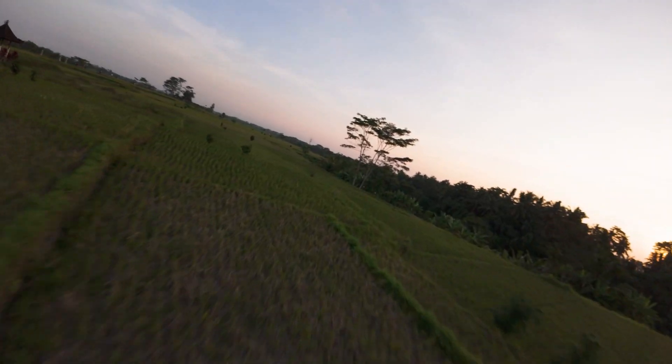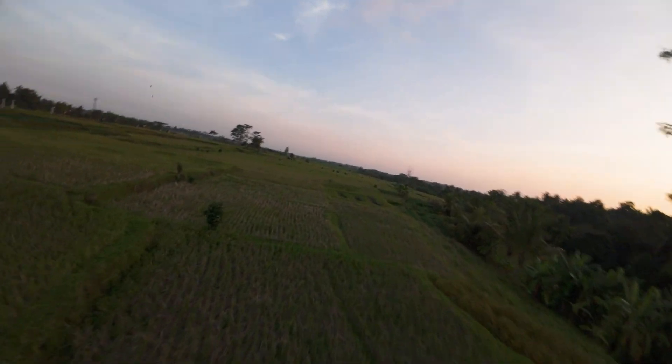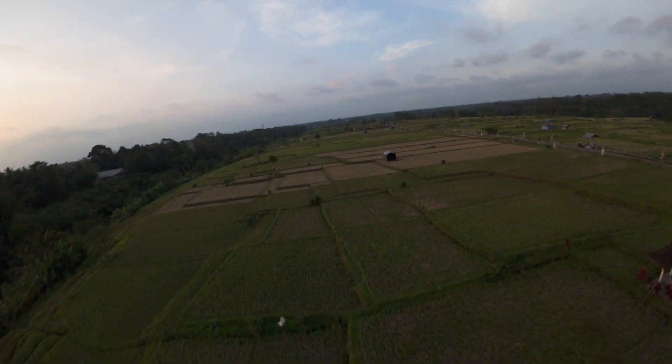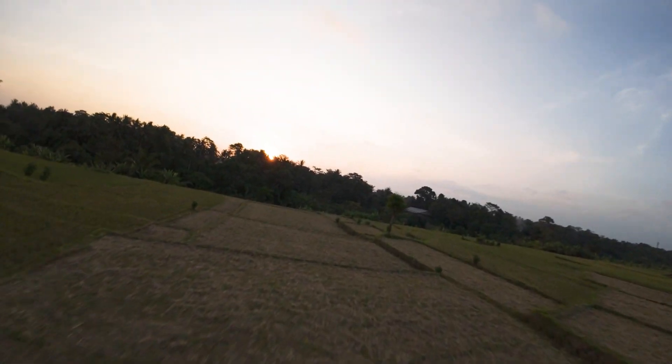I'm flying around now and you'll be able to see this footage is not super smooth. If I do a few snaps from left to right, you can see it's still a little bit jerky. We can see here it's not been smoothed out — we have the raw image straight into the camera.